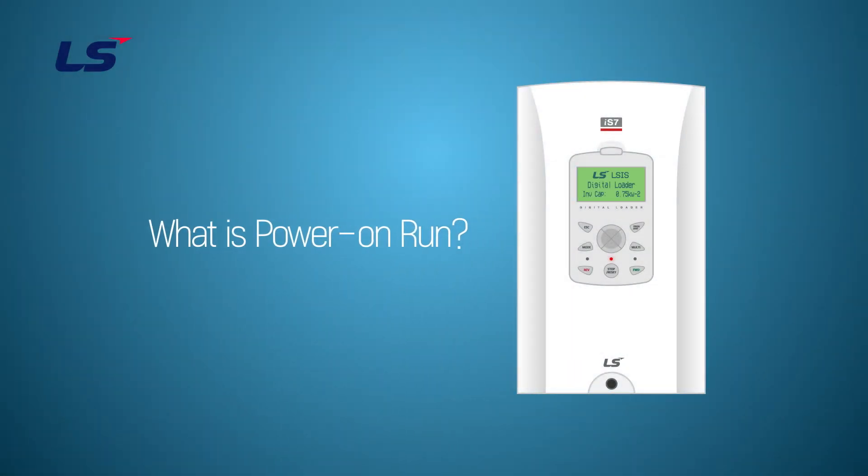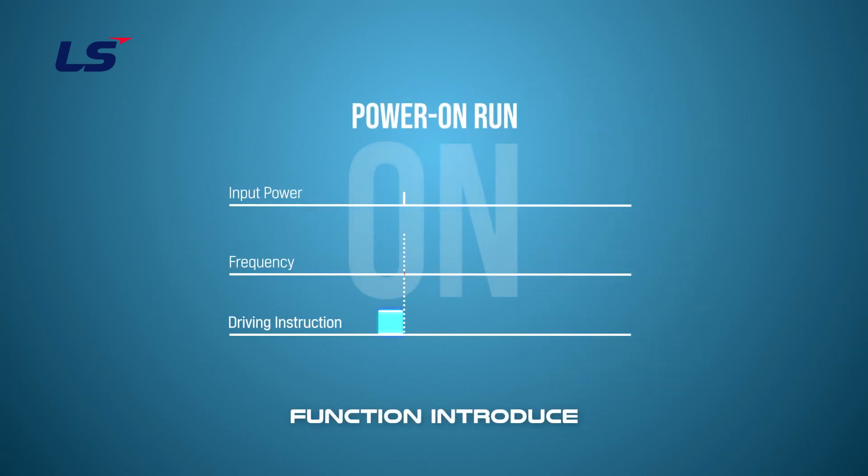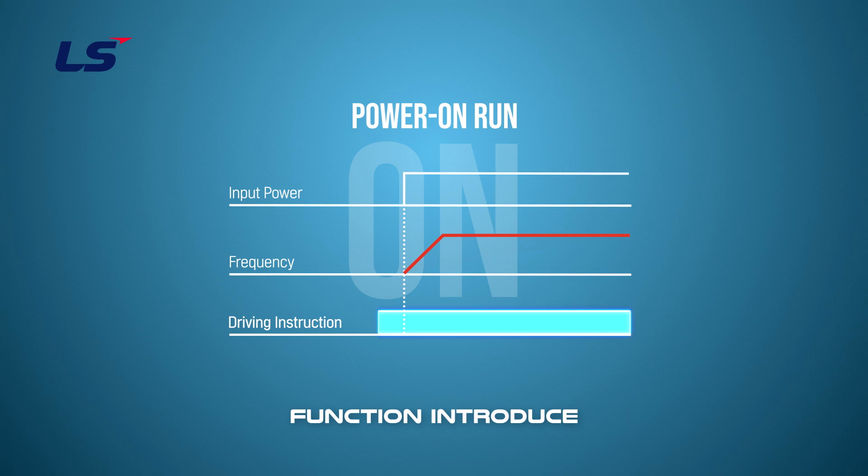In this video, let's take a look at the concept of Power On Run on IS-7. The Power On Run feature can be set up to start a drive operation after powering up, based on the Run commands by terminal inputs, if they are configured.